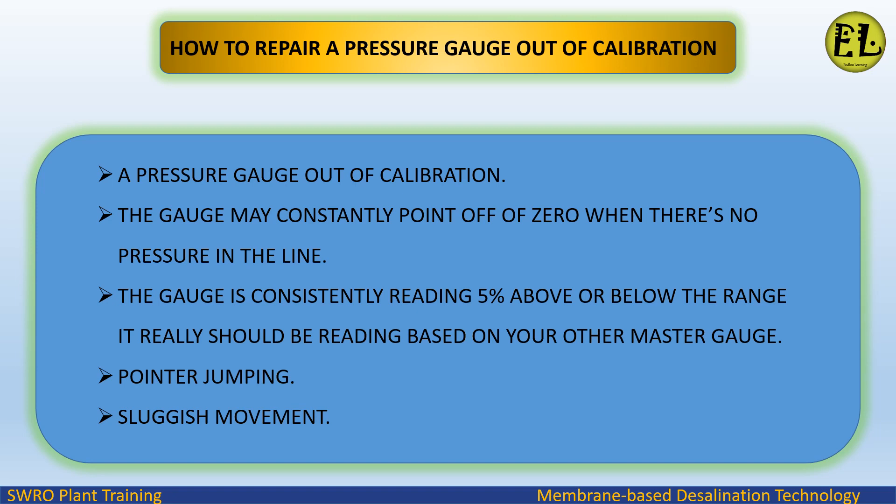A pressure gauge out of calibration may constantly point off of zero when there's no pressure in the line. The gauge is consistently reading 5% above or below the range it really should be reading based on your master gauge, with symptoms including pointer jumping and sluggish movement.